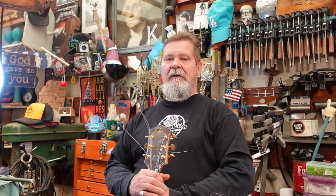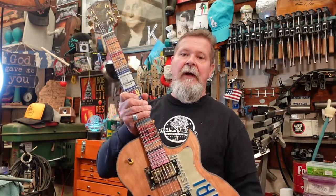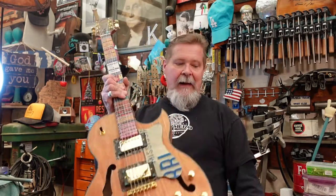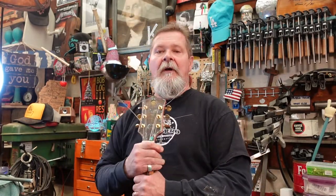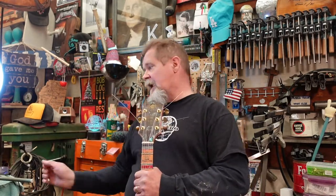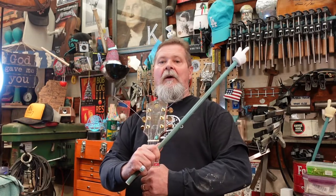Hey guys, welcome to part 7, episode 7 of a playlist of a build of a Guitar Kit World ES-175 style kit. I have, starting with opening the box in episode 1 and going through some things and then prepping the guitar for finishing, then gluing on the neck and theming it and installing the hardware and stuff. I've put all those episodes into a playlist that's going to pop up right there, right about now.